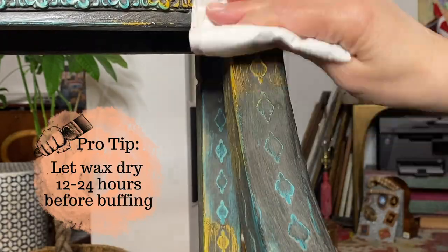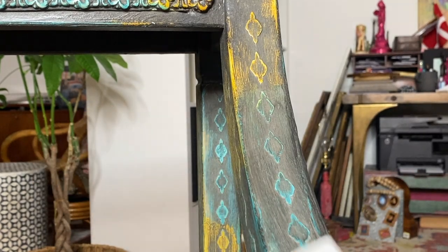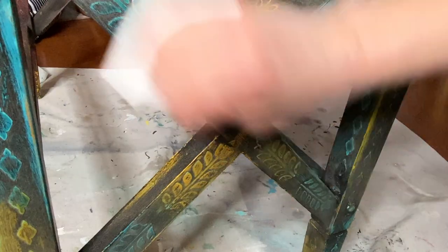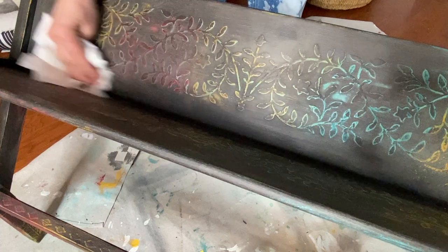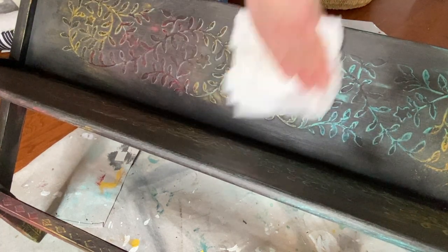We're on to the final step, which is the buffing. I wait about 24 hours for the wax to dry and get absorbed into the paint. Then I take a clean, soft, lint-free cloth and buff it — gently going over it, shining it up, making sure there are no sticky spots, wiping away any wax that didn't get absorbed, and just giving it a once-over and showing it some love.